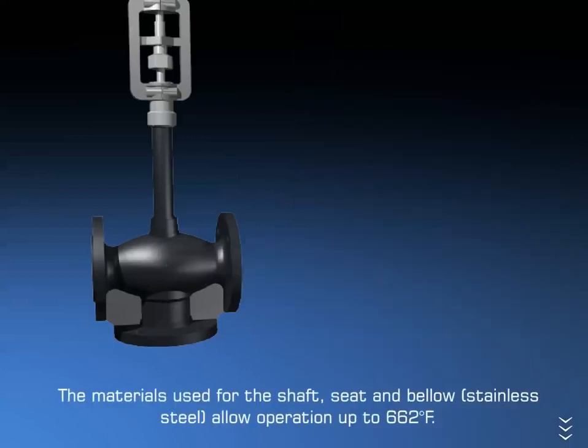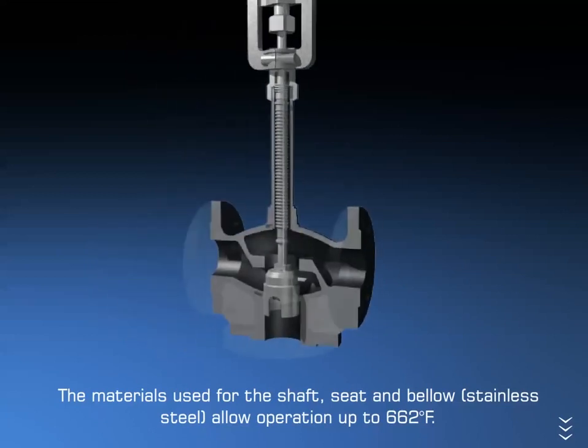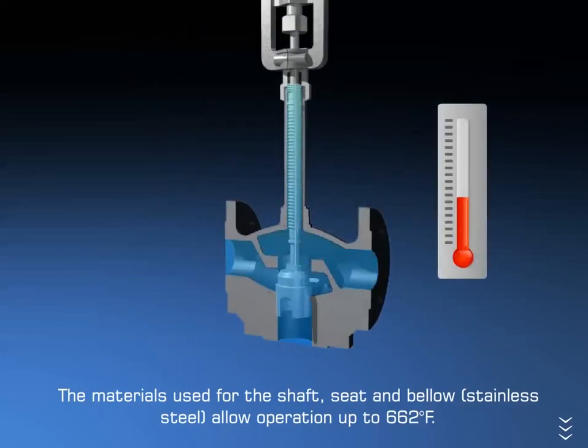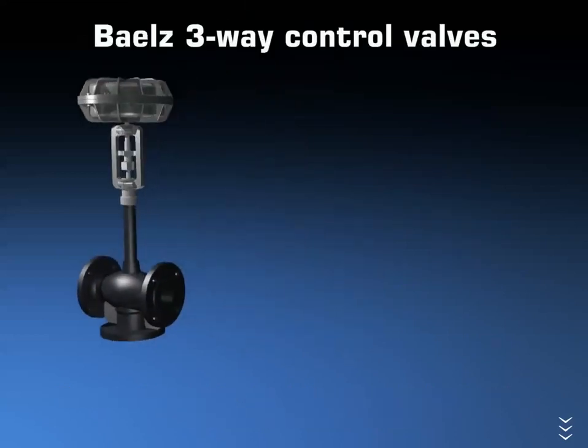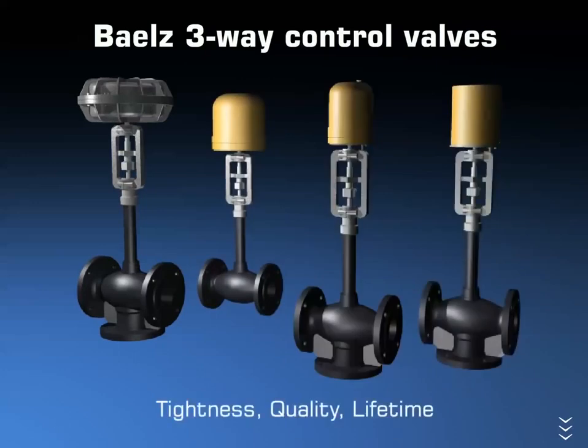The materials used for the shaft, seat, and bellow — stainless steel — allow operation up to 662 degrees Fahrenheit. Bales three-way control valves: tightness, quality, lifetime.